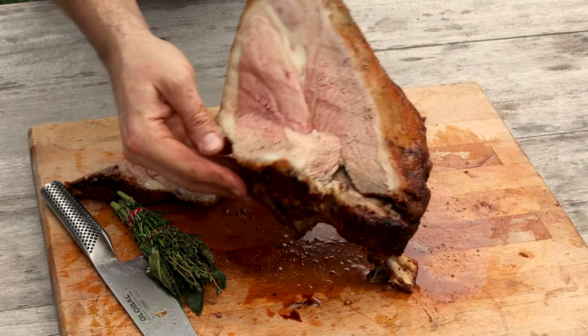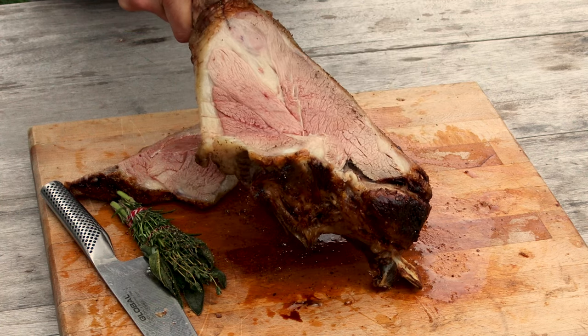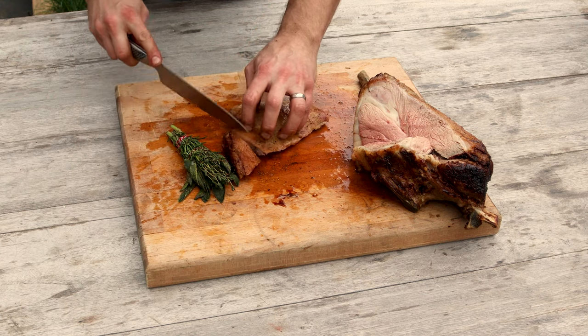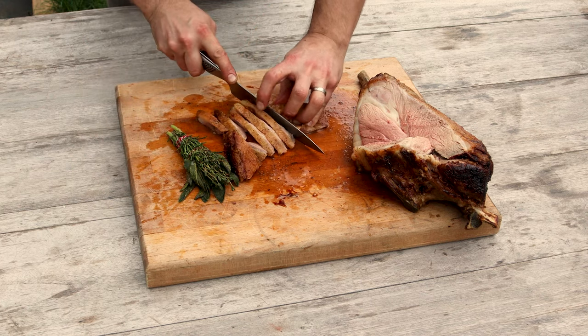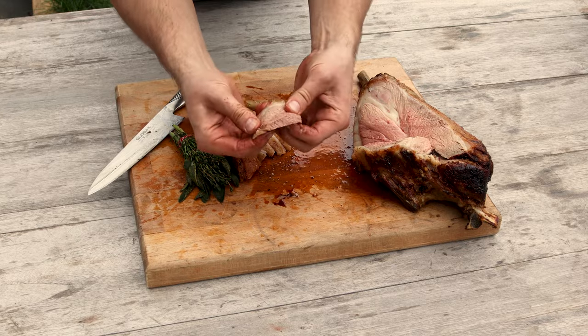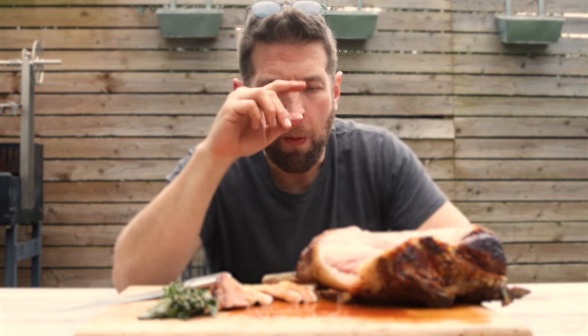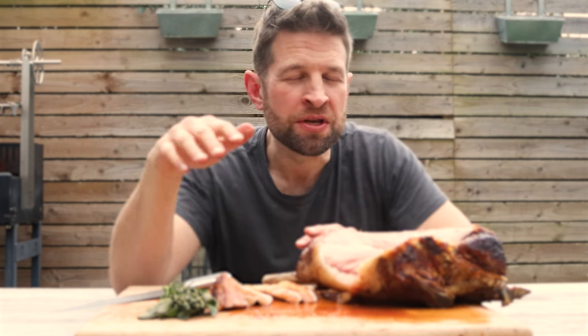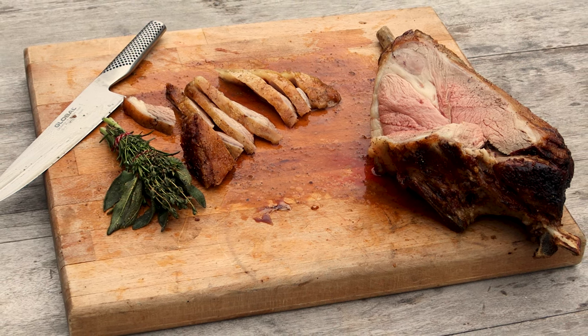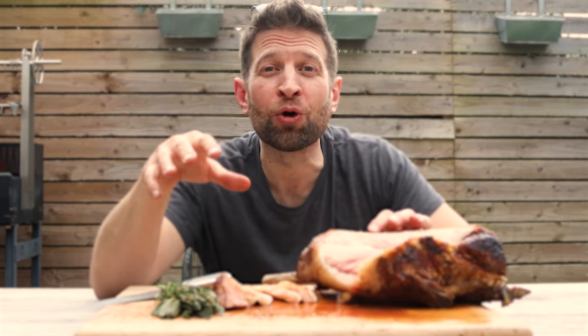This is absolutely perfectly cooked for us — beautifully moist, medium rare to medium, which is pretty much exactly how we like our lamb. That is amazing. You've got a delicate wood smoke flavour, but what hits you is that herby, citrusy flavour — bang in the face — followed through by the richness of the lamb. It's spring, we're going to start having friends over in the garden. If you've got a caddie or a fire pit, I implore you to try cooking in this way. Thank you so much for watching and I'll see you soon.